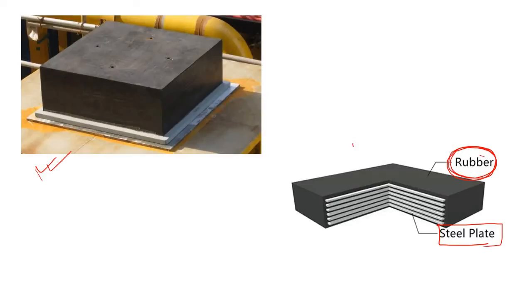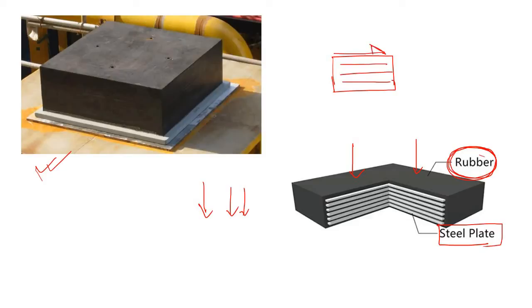Under any type of loading, this rubber material can easily be compressed. Not only that, if we apply any type of shear loading — these are the plates — and if we apply a large amount of shear force, the bearing can easily deform. This is the characteristic of the elastomeric bearing.